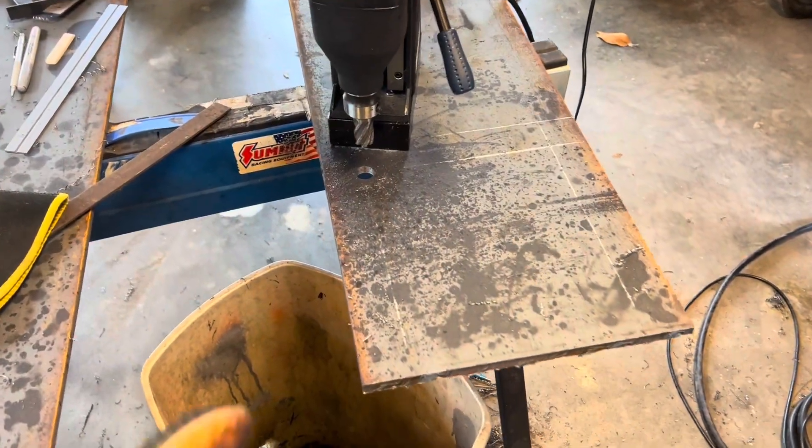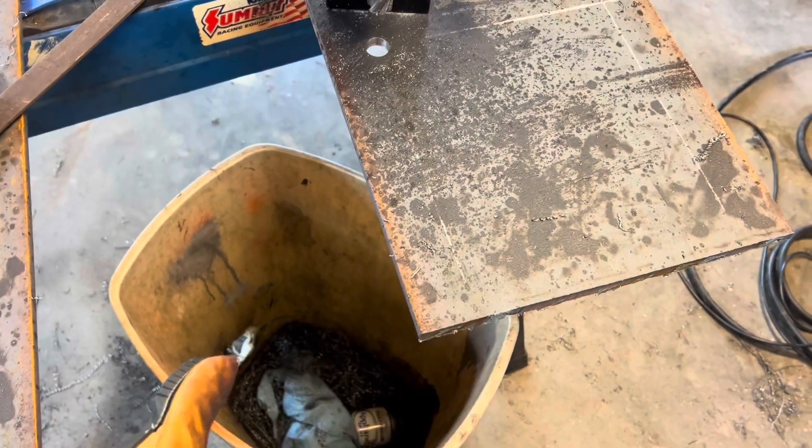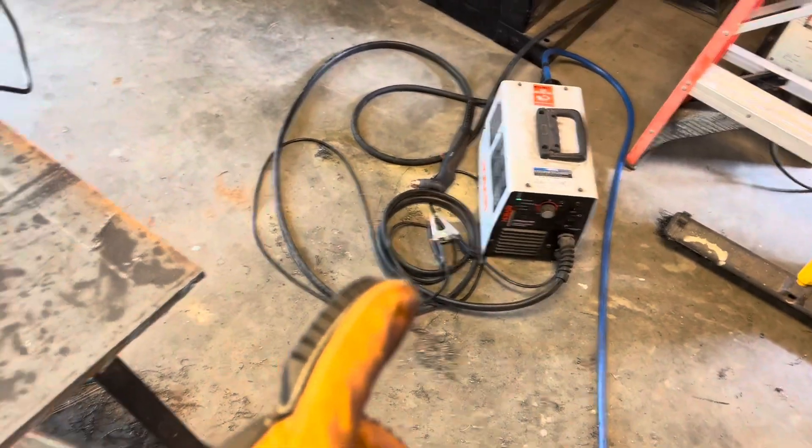One little boo-boo I made — I put the trash can down here to catch my shavings and didn't move it, used the plasma cutter, and caught it on fire. Now I've got a little melted hole inside my trash can. So don't do that.